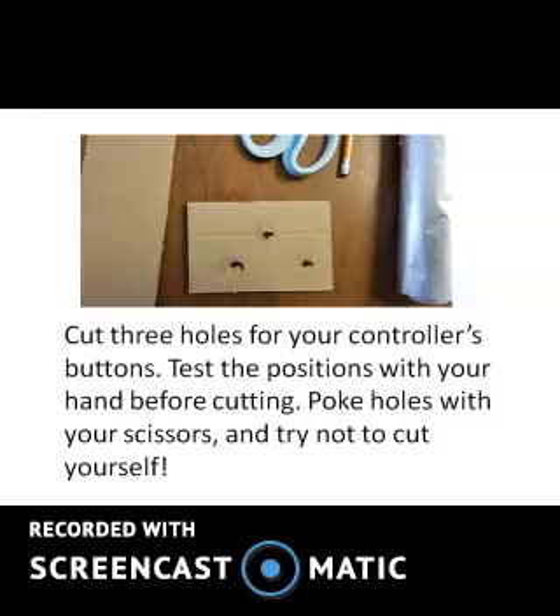Cut three holes for your controller's buttons. Test the positions with your hand before cutting. Poke holes with your scissors, and try not to cut yourself.